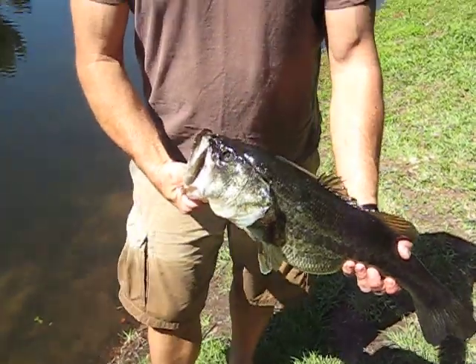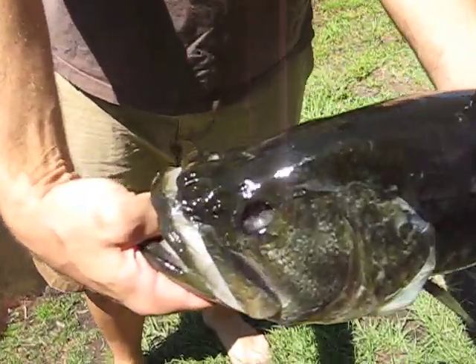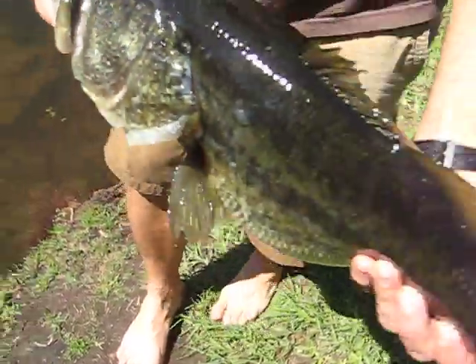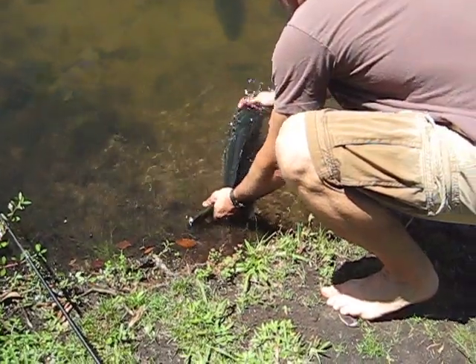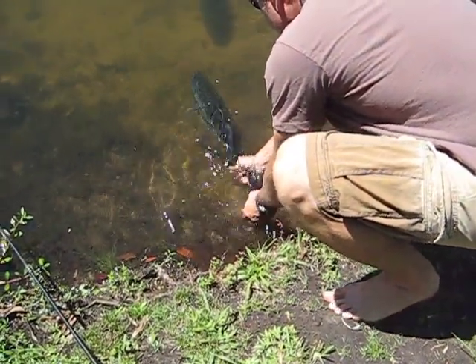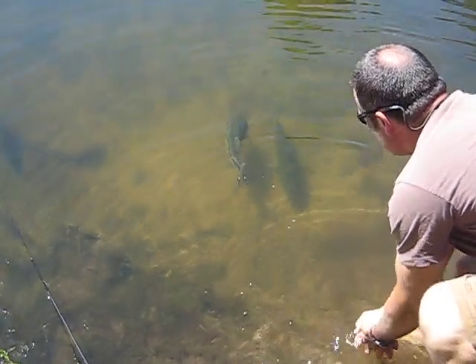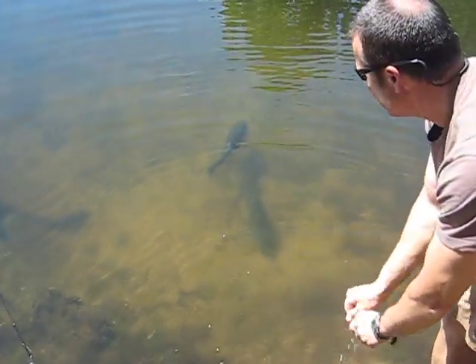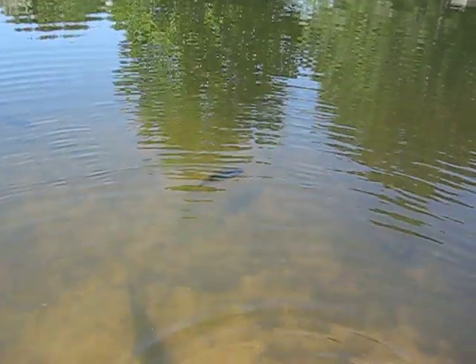Turn around this way so you can catch the sunlight on there. Look at that — that's wild. It's like a shark.